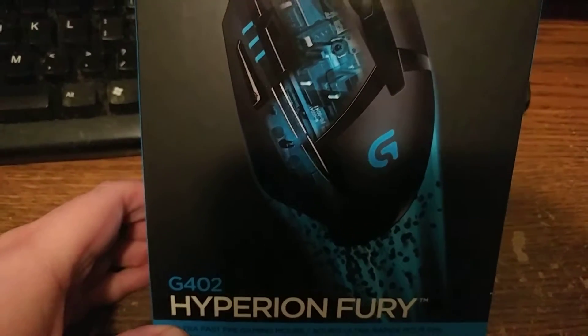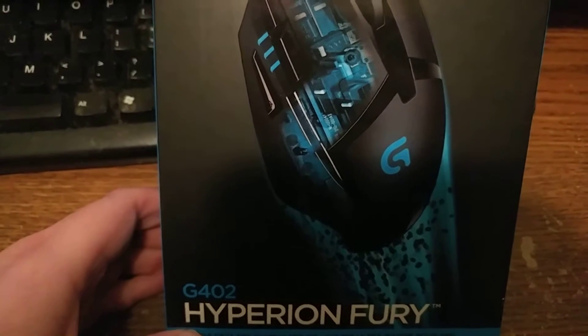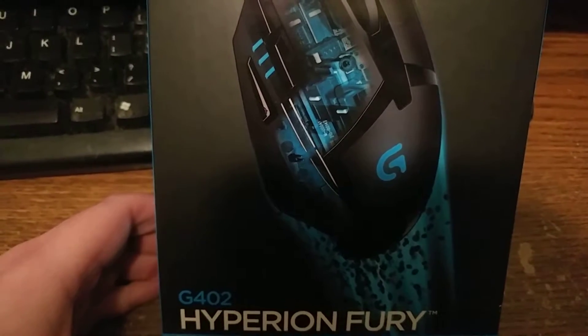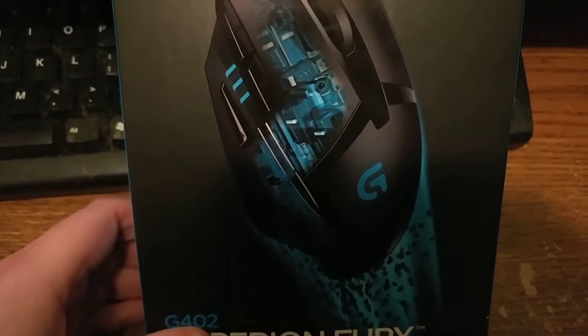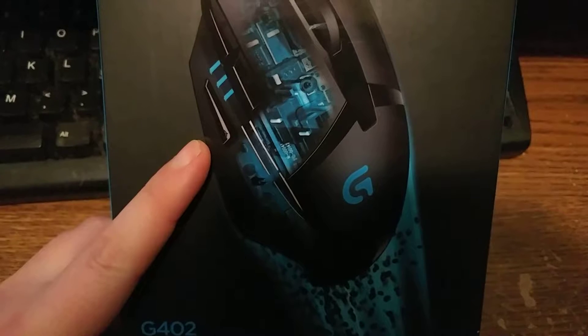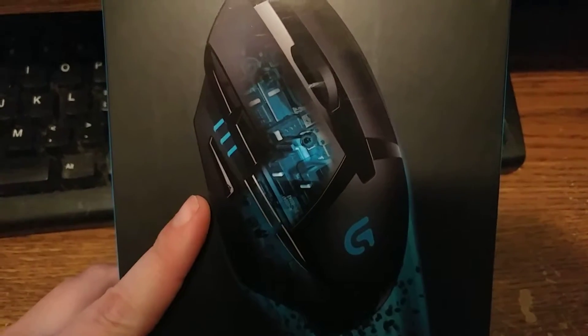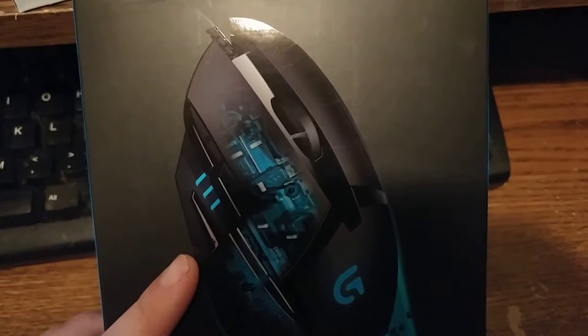I am unboxing the G402 mouse. I got this at the local Staples and it was on sale, half off. The original price was 40 some odd dollars, and whenever I found it on the half off rack, I was like, yeah!